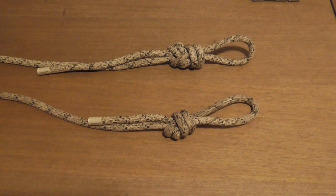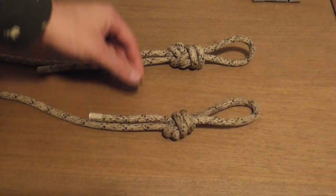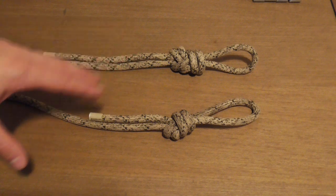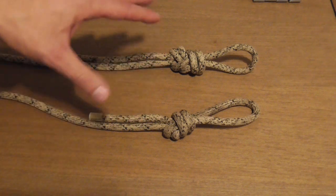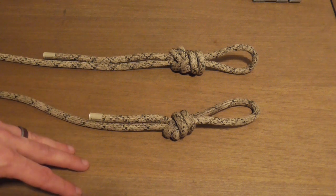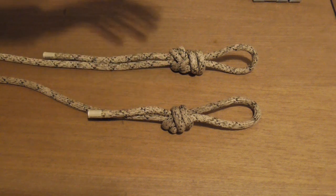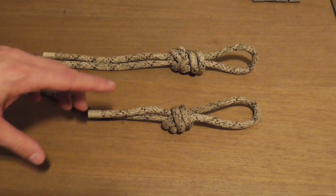To get started, we're going to talk about two knots that are very similar. The one on the bottom is an overhand on a bight, and the one on top is a figure eight on a bight. The purpose of both is to create a loop. In saddle hunting there are two primary uses: if you're tying your own tether, you'd use either of these to create the loop at the top, and at the bottom of the tether you can tie one in to create a loop to clip into a carabiner as a backup beyond your regular Ropeman, Kong, or prusik-type attachment.